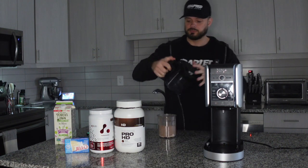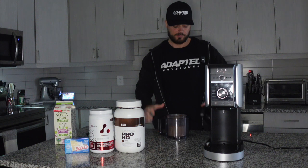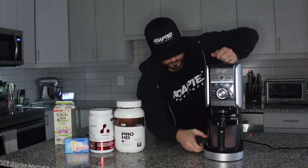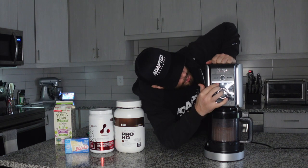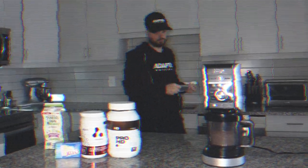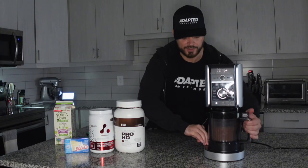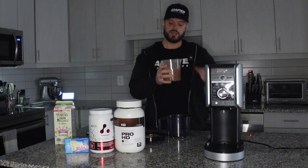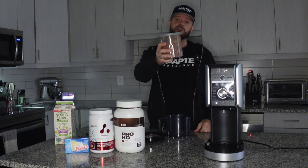We're gonna pull this out, pop it in place, lock it, turn it on — we'll go to full — and then we'll just mix it as ice cream. Now we're gonna push to release the lock, bring this out. It's all thoroughly mixed now, so I'll pop the top on and we're gonna put this in the freezer for 24 hours.